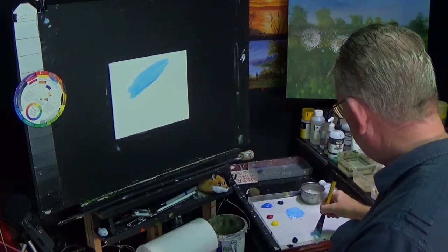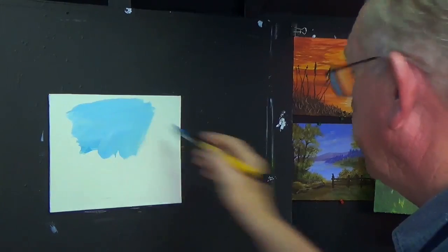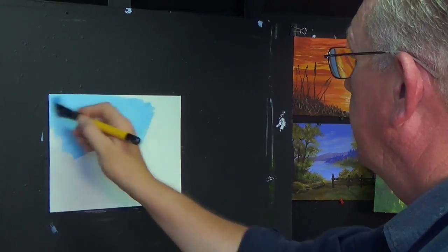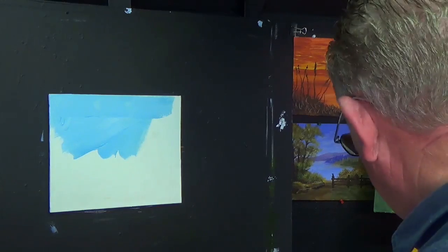It's a little bit lighter than I want. I'll just add a little bit more white onto that. I just want to get that nice and light. I'm going to paint this ground on - you can see the paint is quite thin.